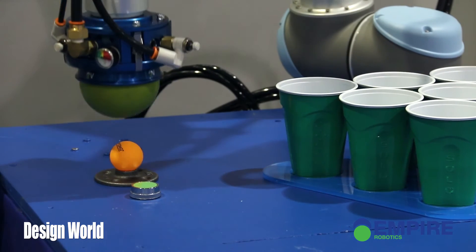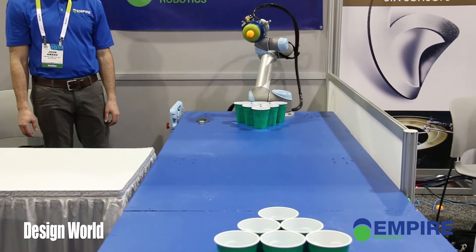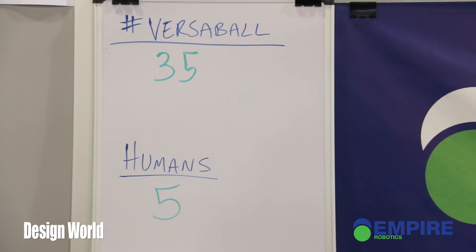The demo you have cooked up for us is a beer pong playing robot. Tell us a little bit about that. It's just a fun demo to get people here to the booth at CES. What we do is we pick up a ping pong ball, and then instead of just putting the ball back down, we release it forcibly so that it shoots across the table, and we can tune it to be pretty accurate. It's won 35 out of 40 games today, so we're doing pretty well.